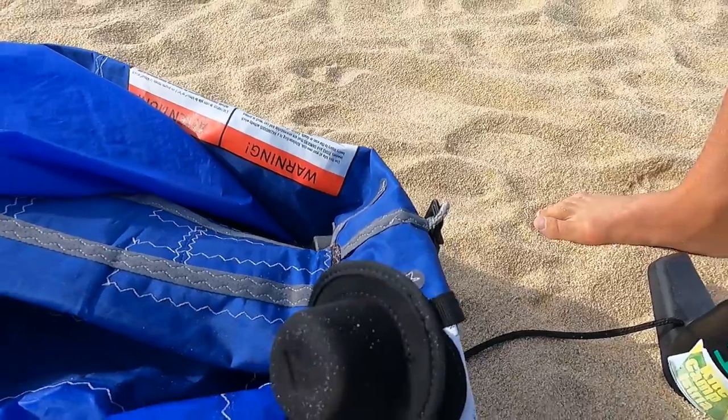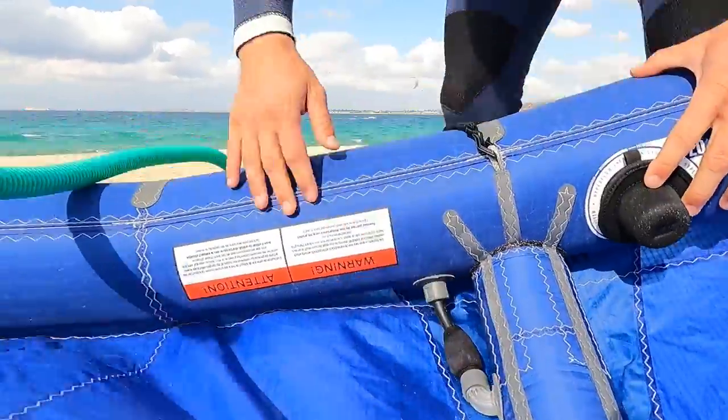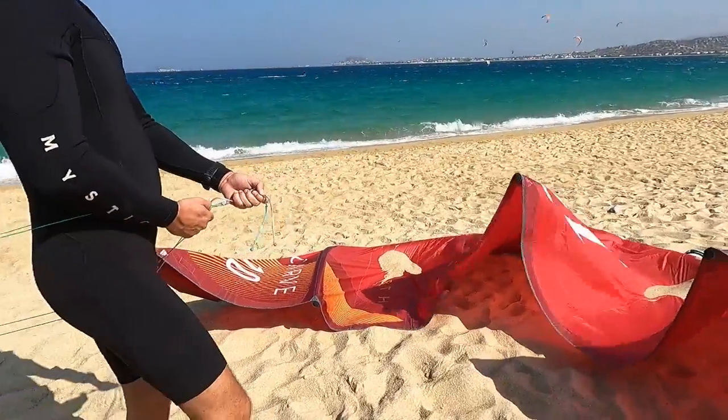When setting up your kite for the first time after a while of not using it, or if it is rental equipment, I always recommend to first pump your kite before setting up your lines. This gives you 5 to 10 minutes — as we said, it is not the best for the canopy, but at least you will realize in time if your kite is losing air.